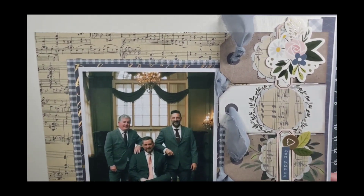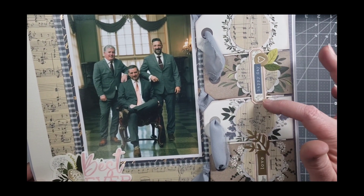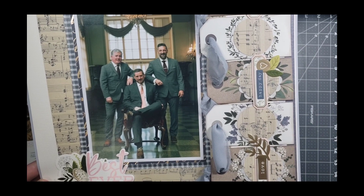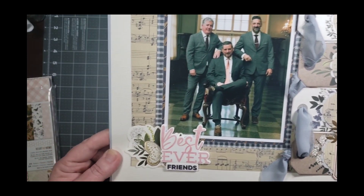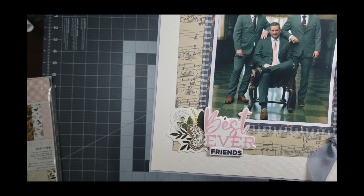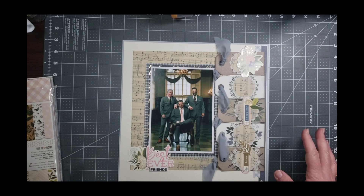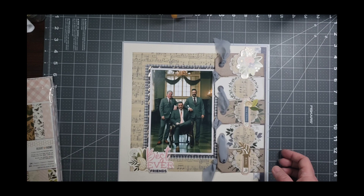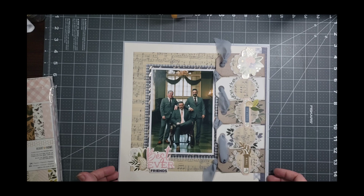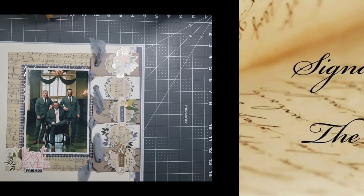This is my completed layout. I decorated over here on this edge with some labels, word stickers, and other little doodads. I used this as a base for my title: Best Ever Friends. Everything came from Heart of Home by Jen Hadfield, except for the title which came from Simple Stories Simple Vintage Indigo Garden. That is all for this hop - that's not a challenge - and this layout. Have a great day, we'll chat again soon. Bye-bye.